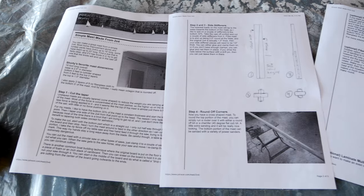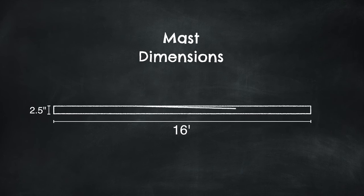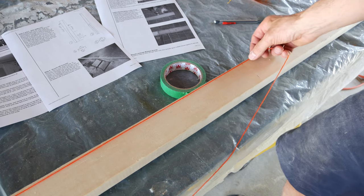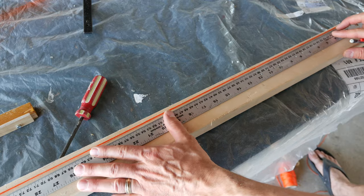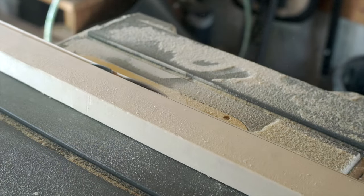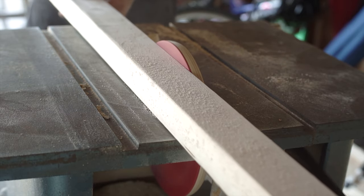I could make my mast following the directions for the simple 2x4 mast from the PD Racer website. The main piece is tapered from two and a half inches down to one and a half inches at the top, and the taper starts about five feet up the mast. I transferred those markings to my piece of wood, taped a piece of string between the markings, and used that string as a guide to draw the line. I cut along that line, kind of free-handing it on the table saw, and then made a fancy ladder-based support system to hold the mast as I sanded it.